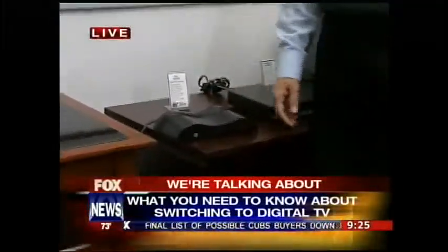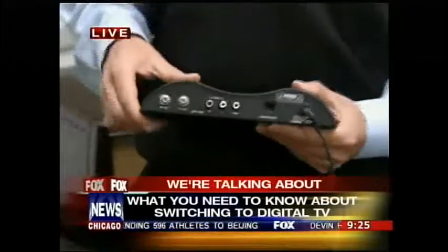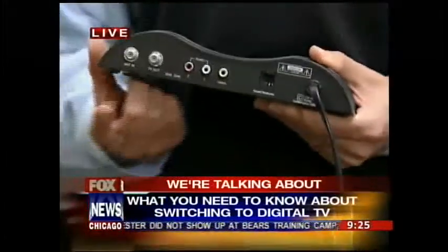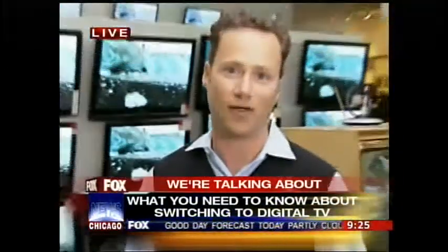Does it matter what kind of converter box you buy? Are there different types, different price ranges? There's really not. We actually have one right over here. There's really only a handful of brands. They're very simple devices, very small. The inputs that you'll need are right on the back. It's very simple operation, and we're helping our customers set these up all the time now.